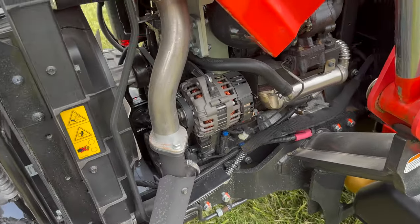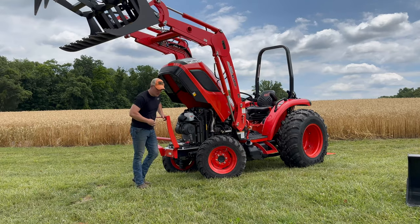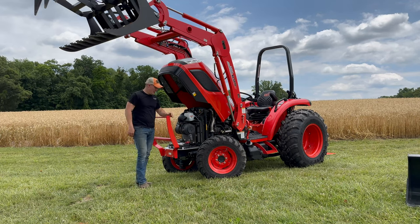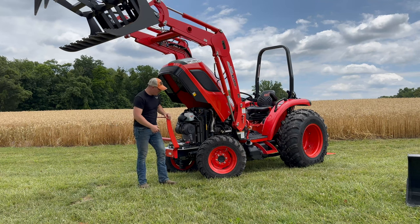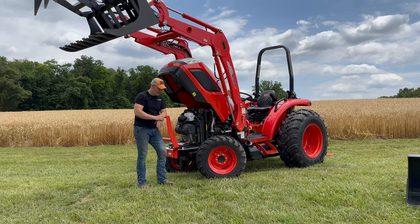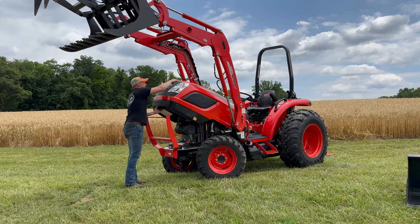Up top you have your emission control system — the DPF — which burns off during a regen cycle. You can see the pulleys, belts, and alternator easily from here. For tying down on a trailer, there is a tie-down point on the front axle area, and in the back you can hook to the loader brace — it's a real easy place to hook up.